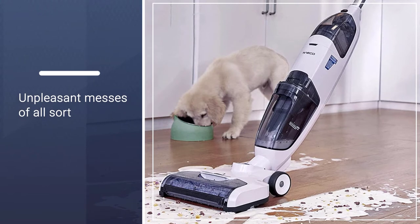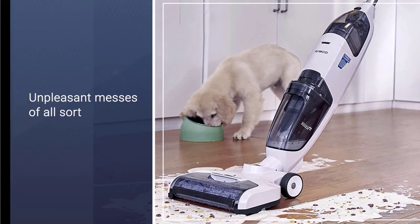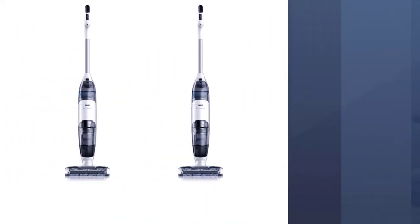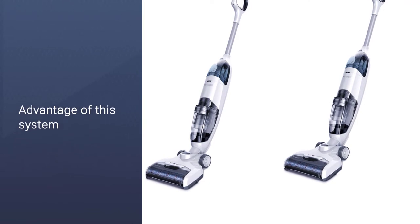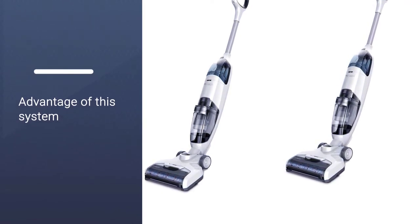People can use it to clean hard floors inside. You don't have to use your hands to take advantage of this system, and it can be ideal for those who wish to maintain tubes and brush rollers that are free of lasting smells.